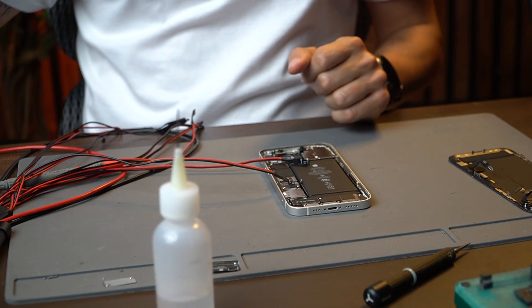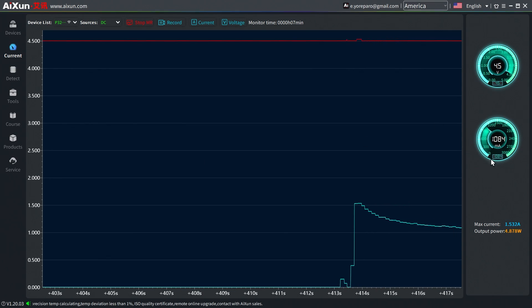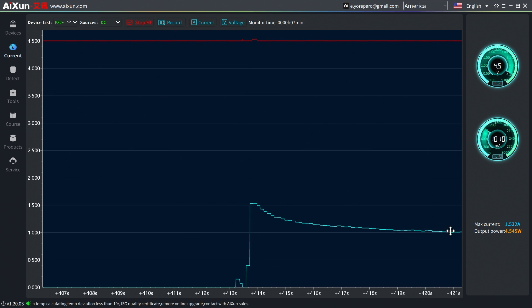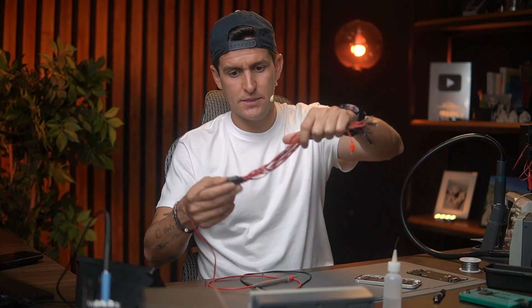See what happens when I connect this — I have a consumption of 1 amp and then it goes down. Remember, I did a video talking about the principal lines. The principal lines are the ones that are alive when you just connect your power supply. These lines are BAT, VDD main, and VDD boost.